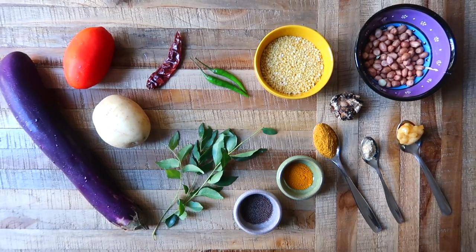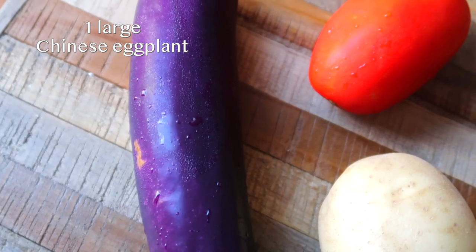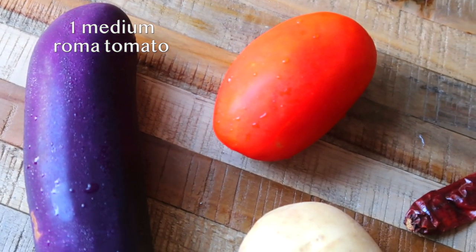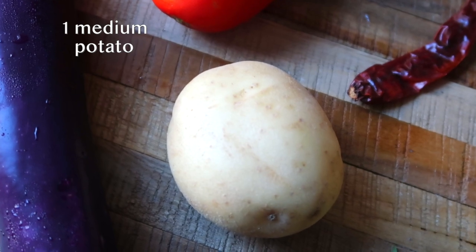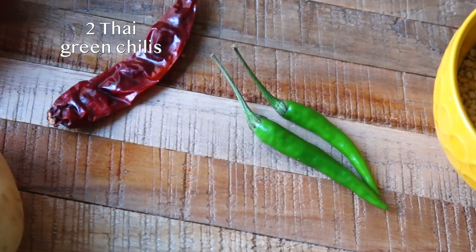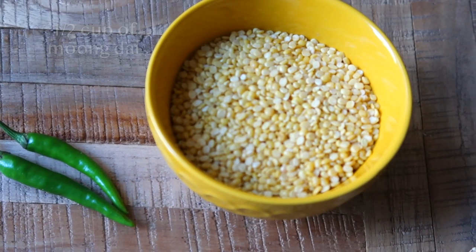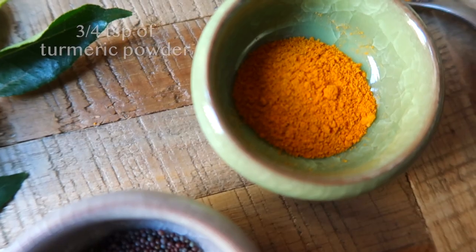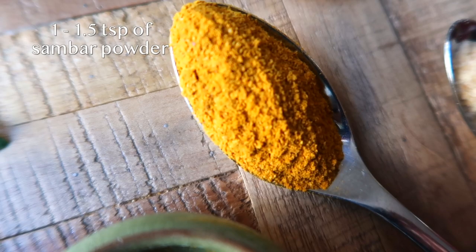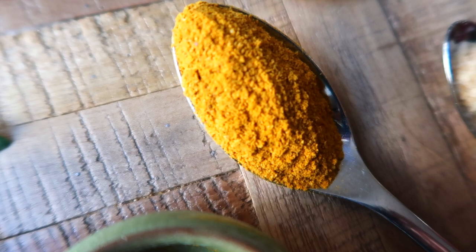For the gotsu, here I have one large Chinese eggplant — you can also use a medium-sized regular eggplant instead. One medium roma tomato, one medium-sized potato, one dried Kashmiri red chili, two Thai green chilies, half a cup of moondal, one teaspoon of mustard seeds, and three quarters teaspoon of turmeric powder.